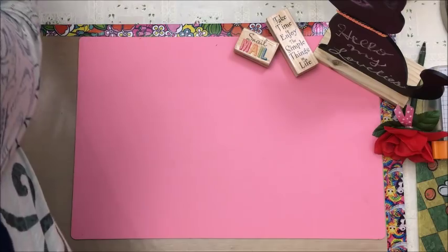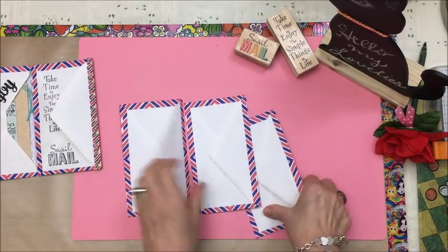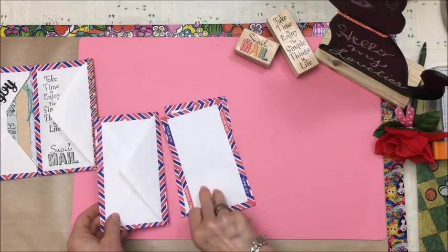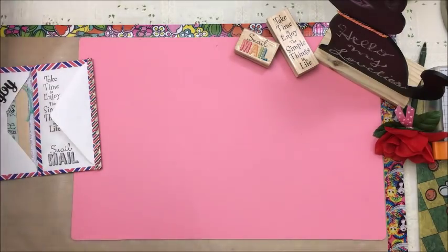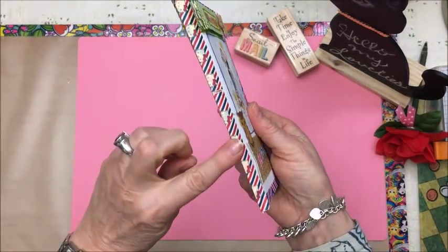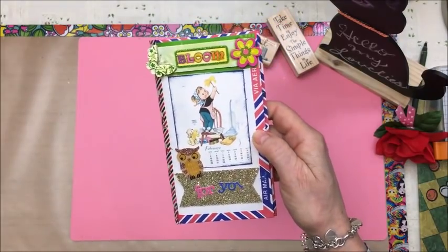The next thing I made — I saw this on Pinterest. On Pinterest I saw a picture where they took three of these envelopes and glued them together and used them for like a folding card, or folding envelopes. I have a ton of these envelopes and I thought, well, I might as well do the same. And I used washi tape to hold it together. So here's the front of it.